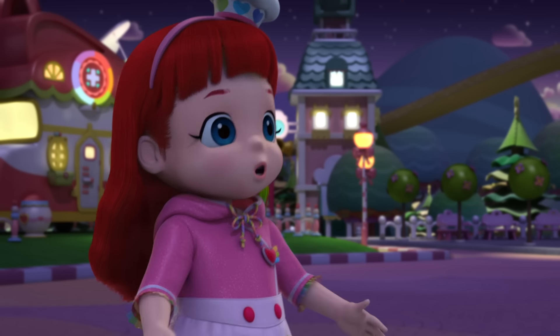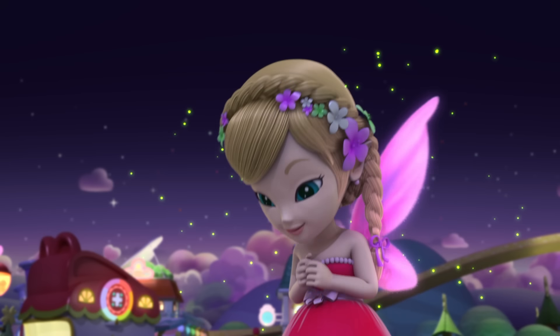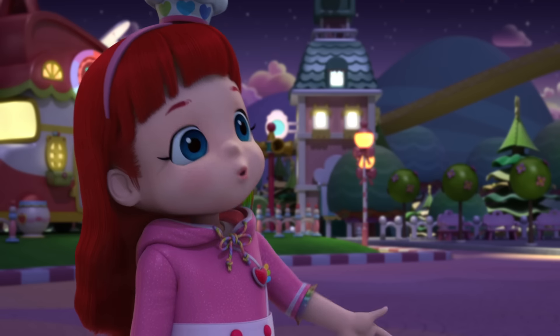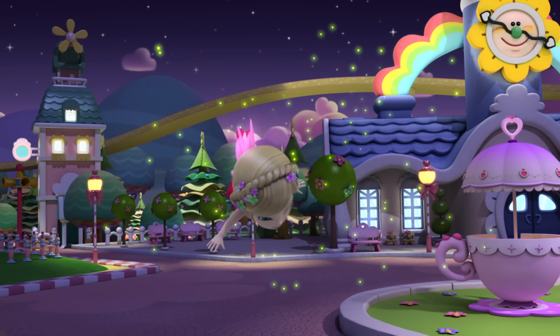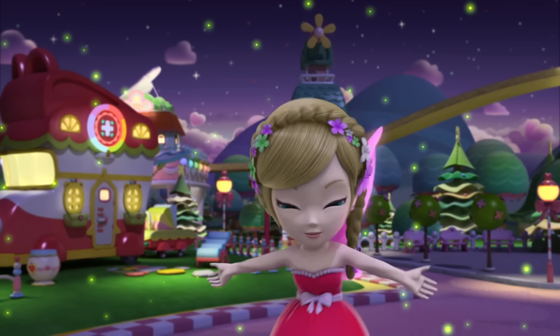Felicia, I'm so happy to see you. We really need your help. Sure, Rainbow Ruby, but we'll need to make it snappy. We're going to light the New Year's wish lanterns. It's our specialty. We need some bright light so we can look for the missing piece of the dumpling recipe. No problem. Hear that, fireflies? Glow, glow, glow!